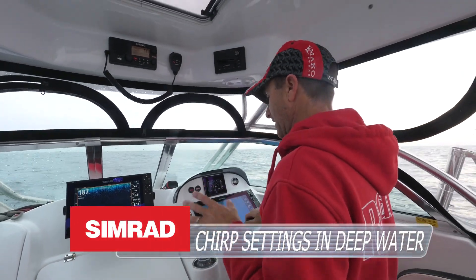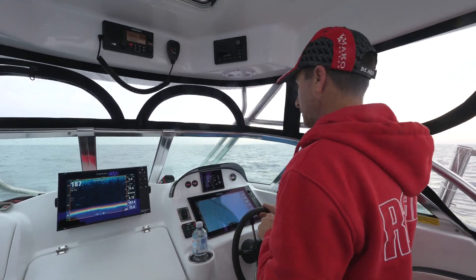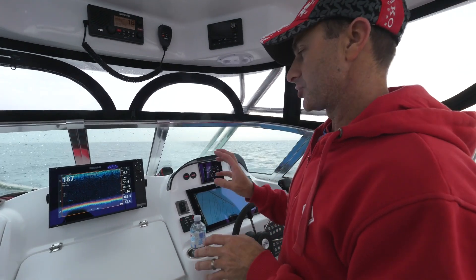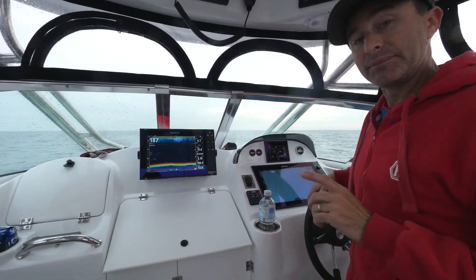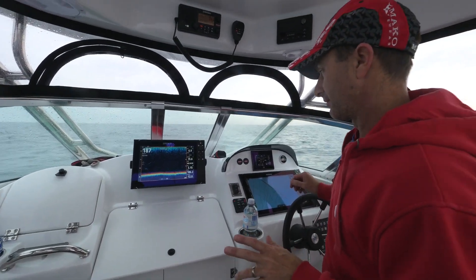Most importantly is getting the best out of your sounder and your electronics. What I'm doing here at the moment — we're in high chirp, we need to go to low chirp because we're in deep water, but what I am going to do is run both to show you the differences.